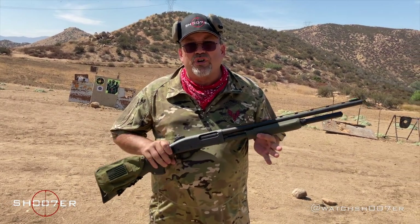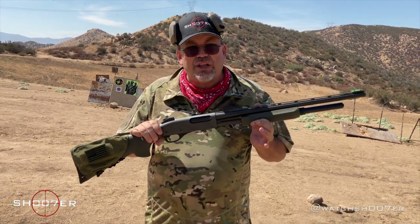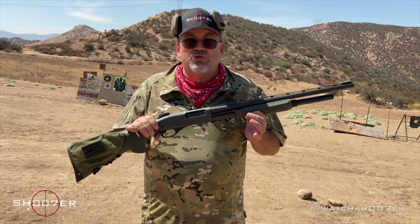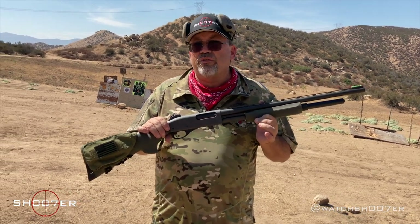As of 2009, over 10 million 870s have been sold in lots of different combinations — whether it's a 12, a 20, a 16, a 28, or even a 410 gauge.